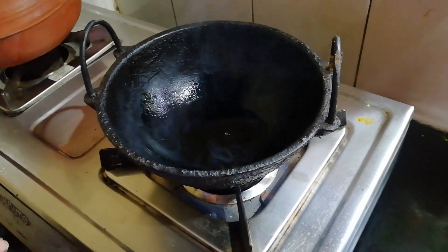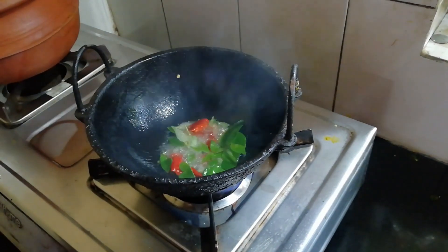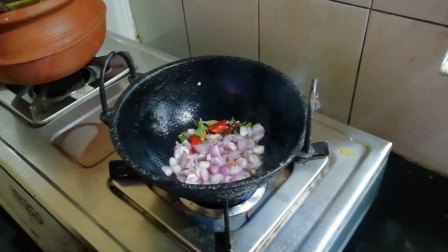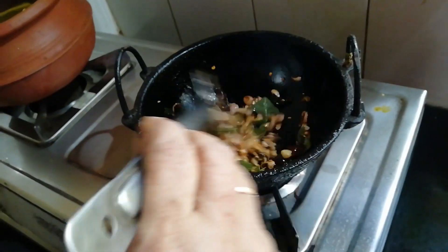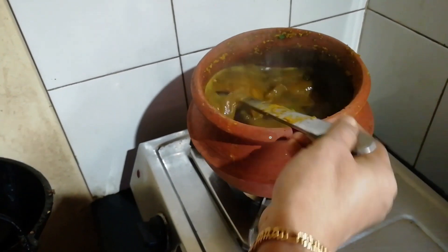We are going to pour the pot into the pot. After the egg, the egg is cooking. We will add the egg and it will be made. The rest will be ready.